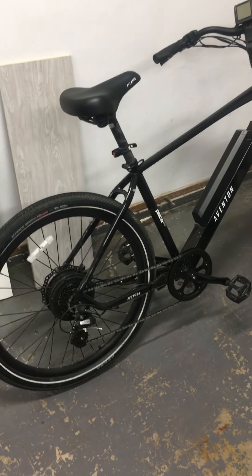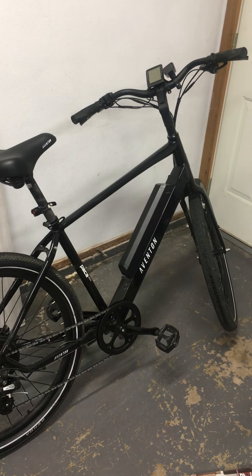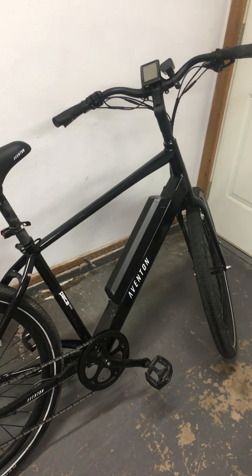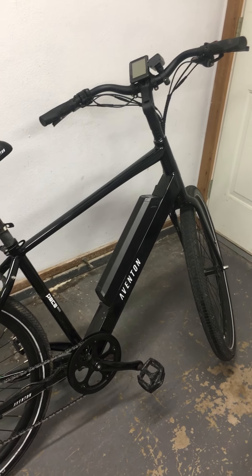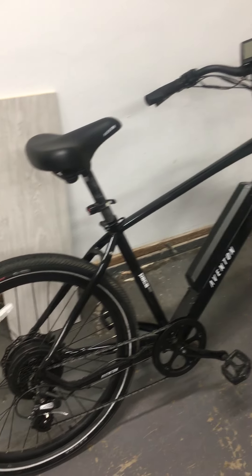This review is of the Edmenton Pace 500. I've now owned this bike over a year — I bought it in July of 2021 and it's now September 2022, so it's out of warranty.